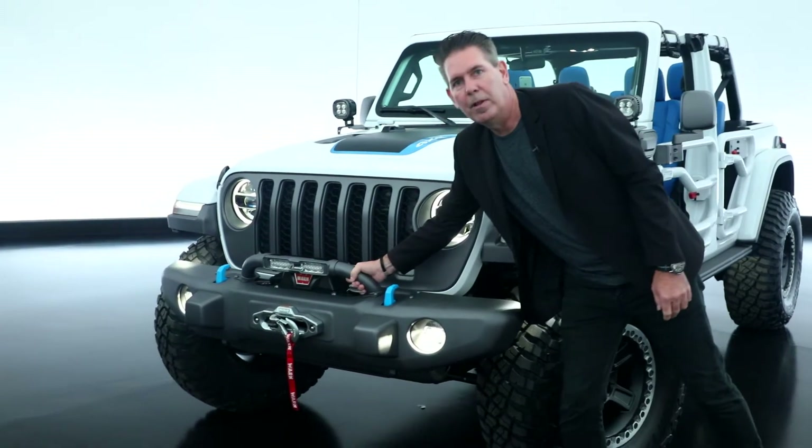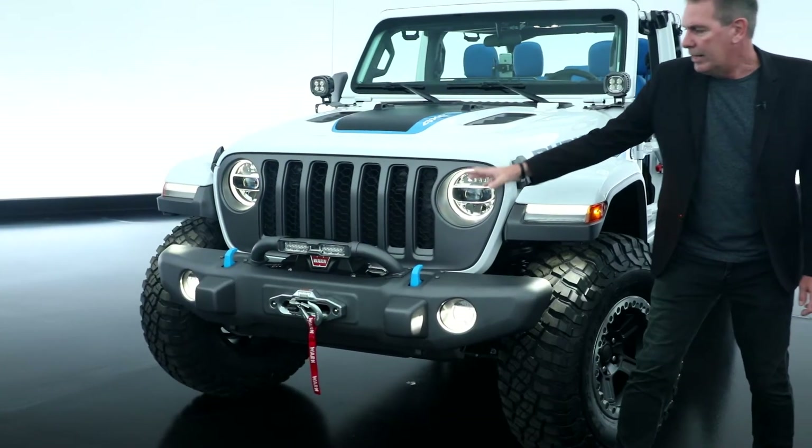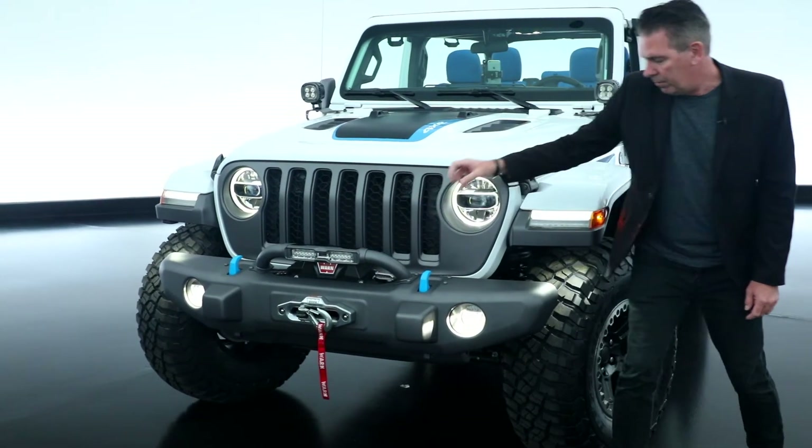Starting up front with the custom light bar that we've added to our Jeep Performance Parts bumper — it really integrates well and protects the front of the winch.